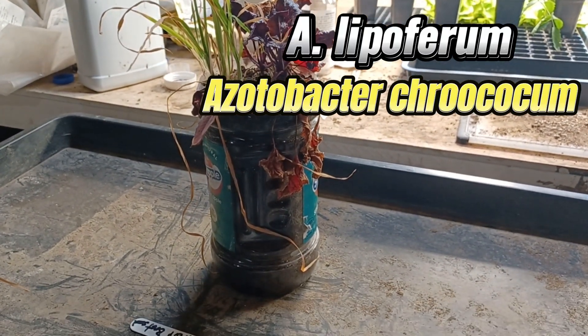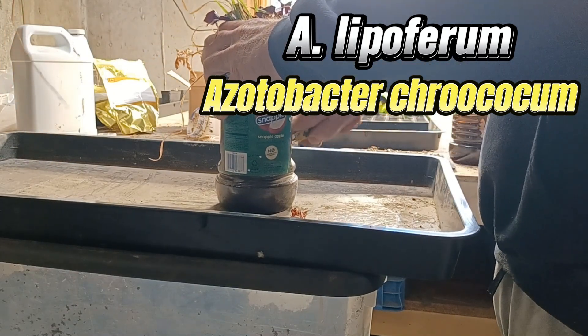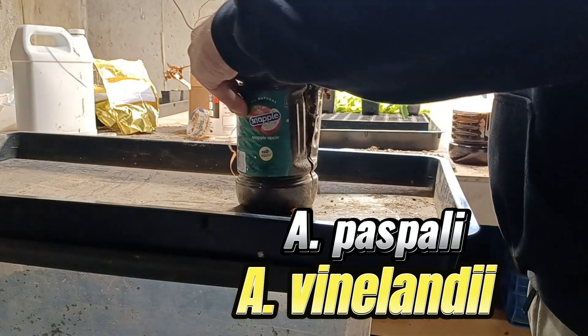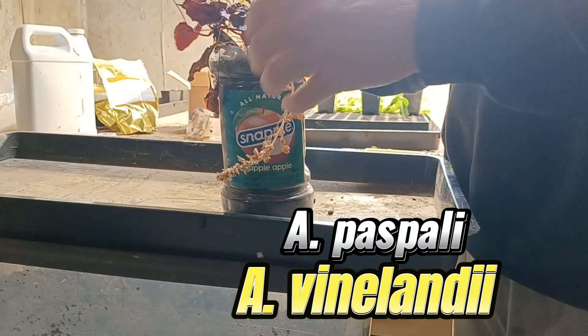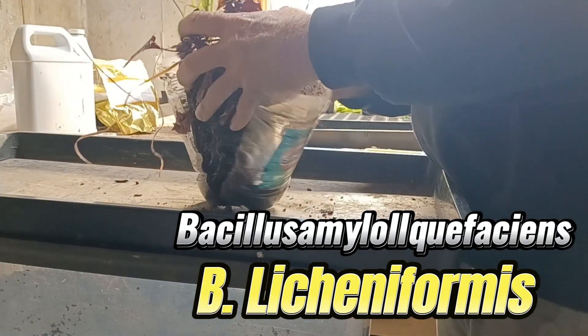Here is one of our test tubes. Eight inches of cedar chips aged six months, two inches of compost with perlite so we can see the compost-to-chip line. Inoculated four seeds — two beets, one spinach, and one rye in this test tube. Started October of 2024, had two mushrooms in January this year.